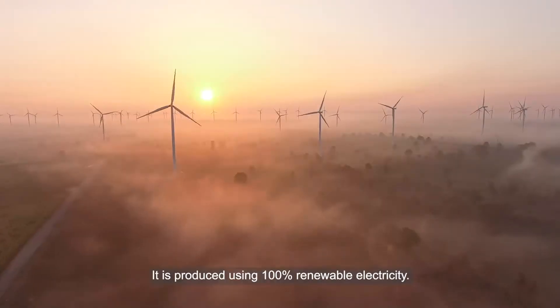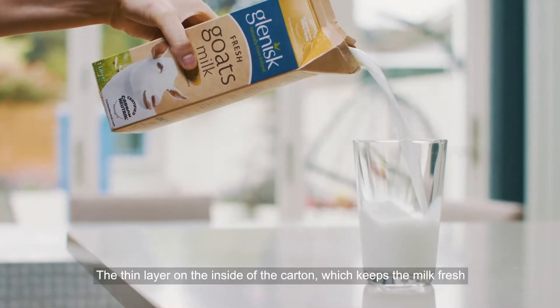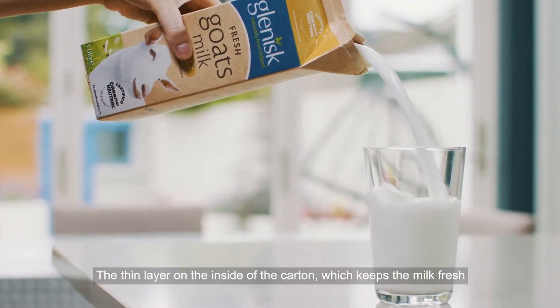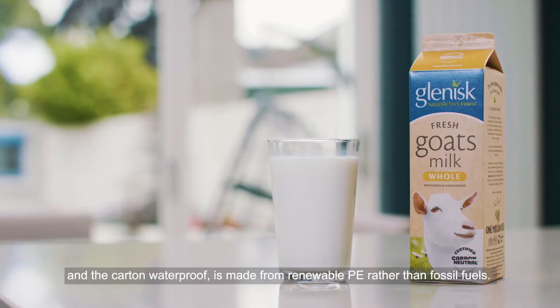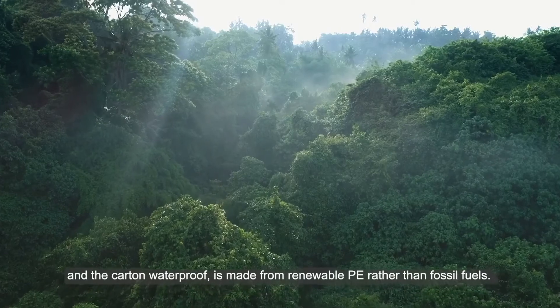It is produced using 100% renewable electricity. The thin layer on the inside of the carton, which keeps the milk fresh and the carton waterproof, is made from renewable PE rather than fossil fuels.